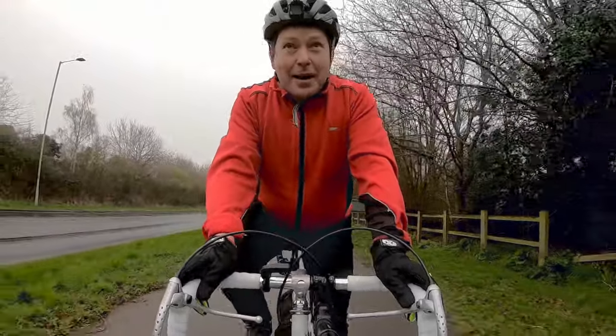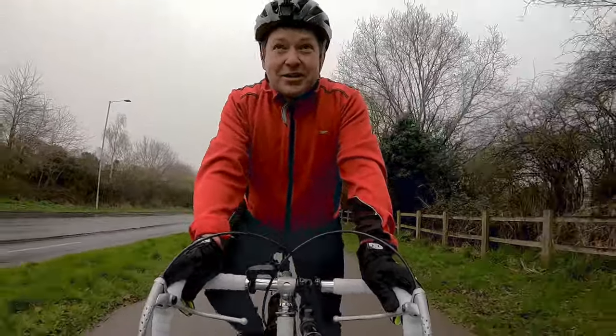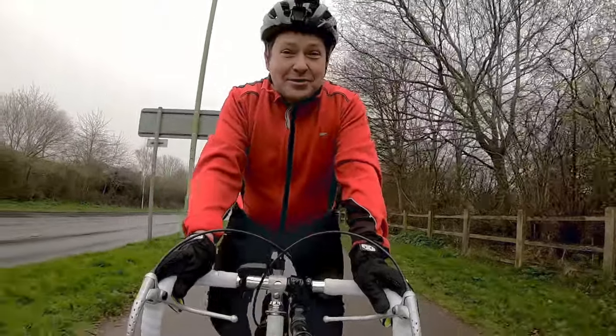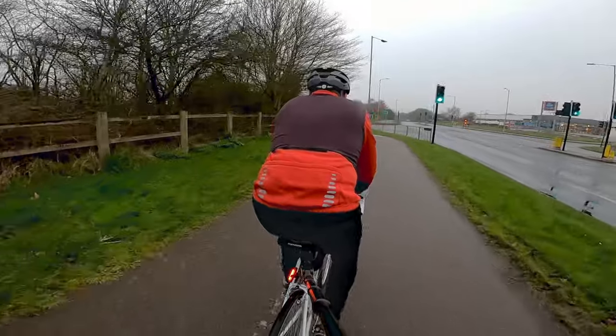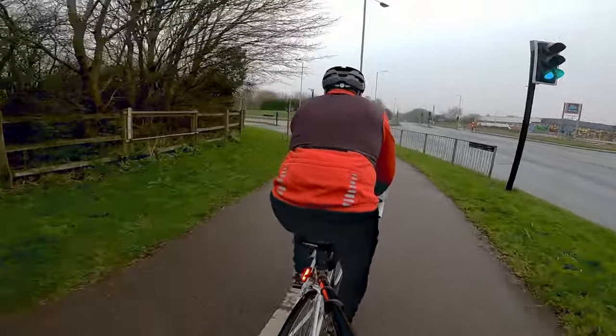So we're going to take this out on the back roads, give it a little spin, do a little review on it, tell you my thoughts, and we'll take it from there. I hope you enjoy this content — let's see how we go.